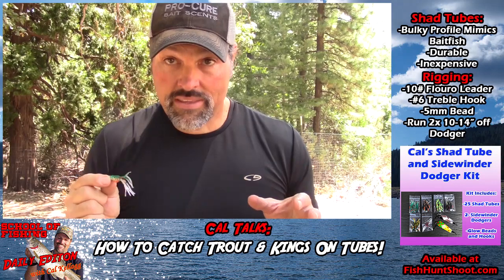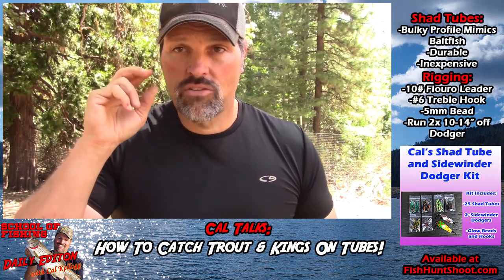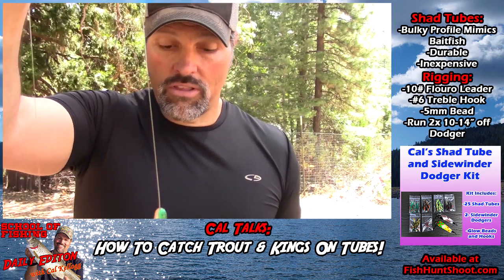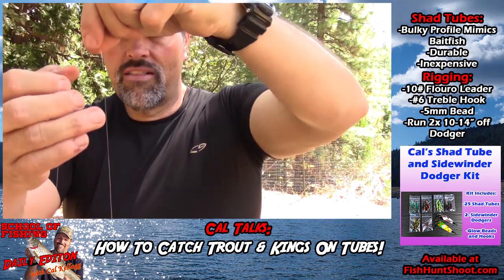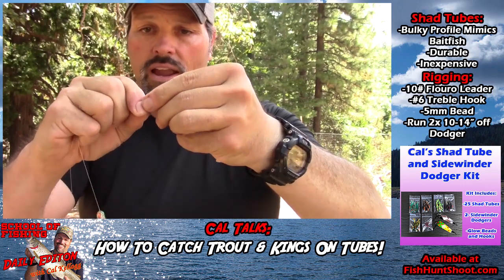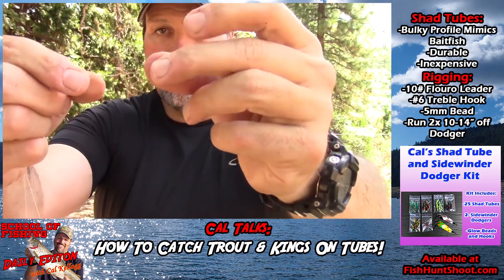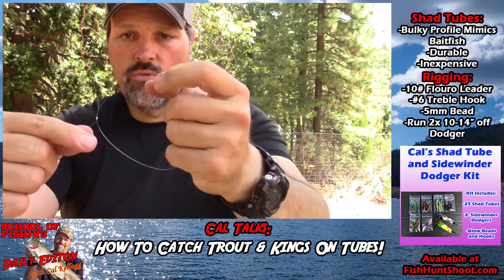We're going to run it behind a dodger. Whether you're using a six-inch dodger or a four-inch dodger, you want this bait two dodger-lengths back. If you're using a six-inch dodger, you want it back about a foot; if you're using a four-inch dodger, eight or nine inches. Figure out how long you want your leader, find that point, double your line over right there, and do a double overhand loop. Draw that down — you don't have to have a super tiny loop. Trim that off the spool.